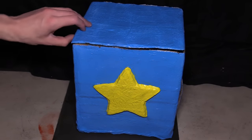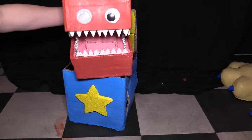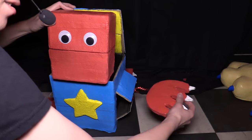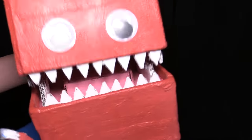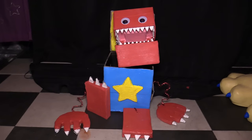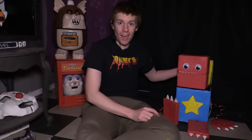I wonder what's inside this box. Hello everybody, my name is Tommy. I make puppets. In this video we'll be making Boxy Boo from Project Playtime. Enjoy!